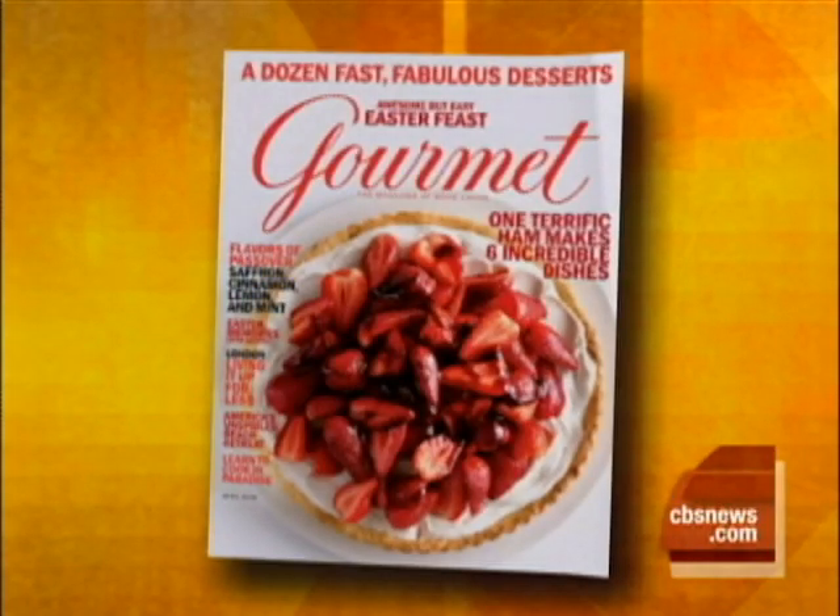If you're still looking for ideas for Easter dinner, well frankly you're in a bit of trouble, but we are here to help. Doc Willoughby is the executive editor at Gourmet Magazine and this morning he is our chef on a shoestring, prepared to make a simple and delicious three-course Easter dinner for four on our recession budget of just $35.